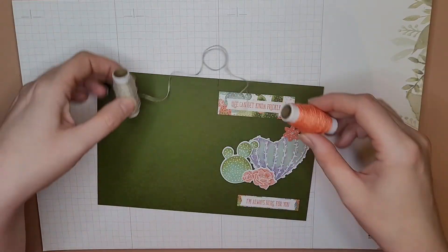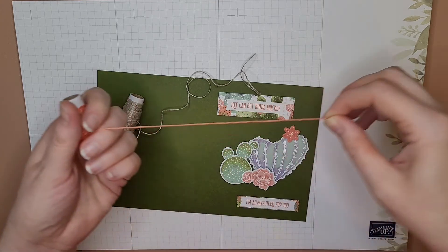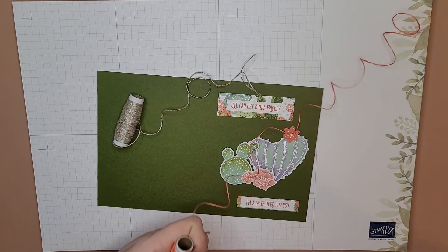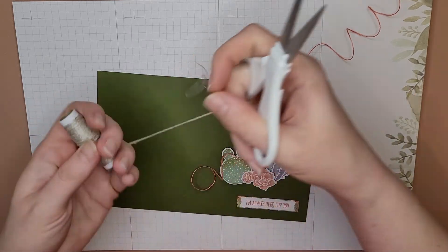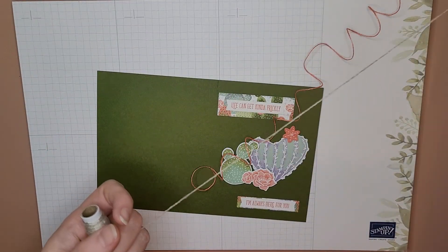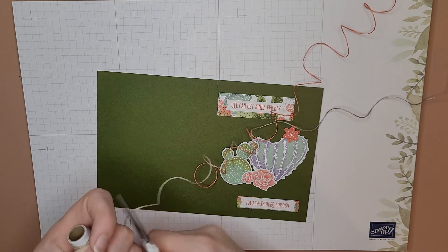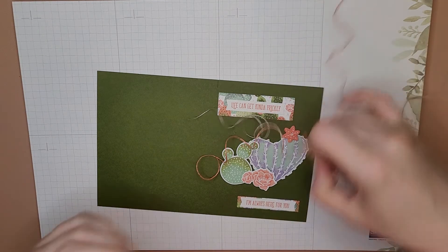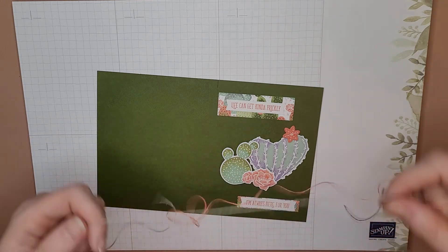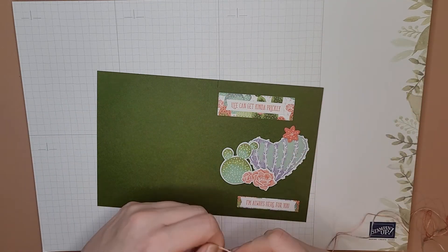Now I've got these two colors of thread — I'm gonna take about an arm's length of both. How are you all doing tonight? I'm having a good day. This is my job — I get to just make stuff all day, and I might sell these or send them — I don't know, we'll find out.